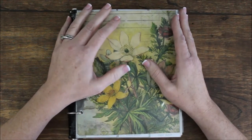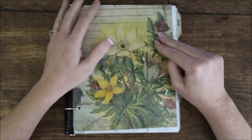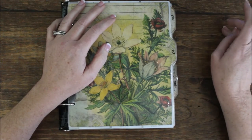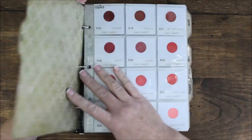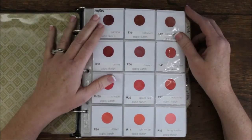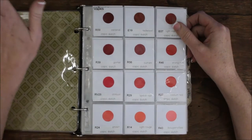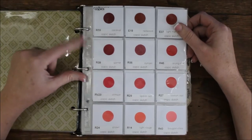I do it all in rainbow order. I have two binders just for color — red through blue in one binder, and violet through black, white, and metallics at the end in the other. This is not that much different from how a lot of people do their ink or color catalogs. I originally got this idea from Jennifer McGuire — she uses the full 8.5 by 11 coin pockets, but I wanted it to fit my craft catalog so I wanted to use a smaller size.